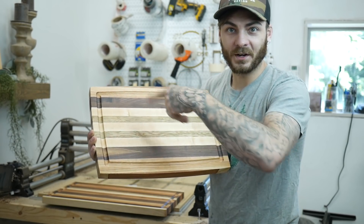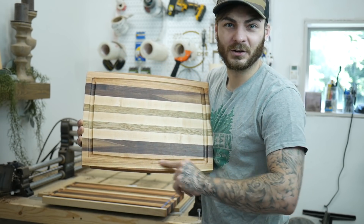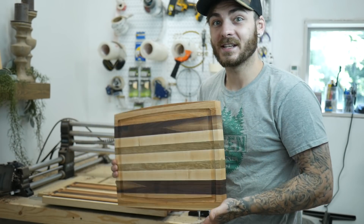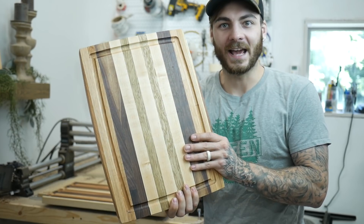You can do perfect circles, weird shapes, and you'll always have that juice groove perfectly where you want it — versus trying to cut it by hand or making some sort of jig. It's just a lot easier to do on the CNC if you have one. So now I'm going to show you guys what bits I used and then a little bit of cutting action.